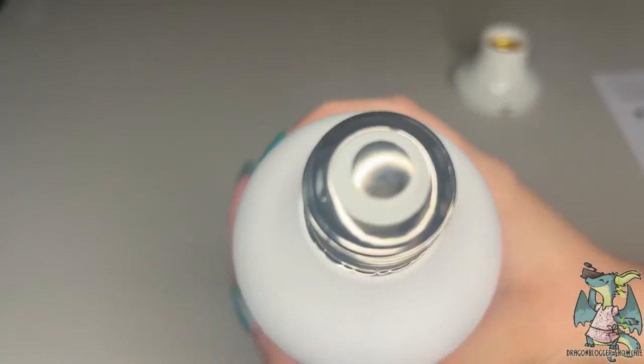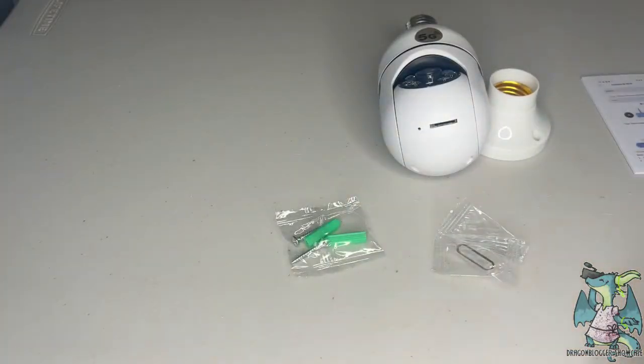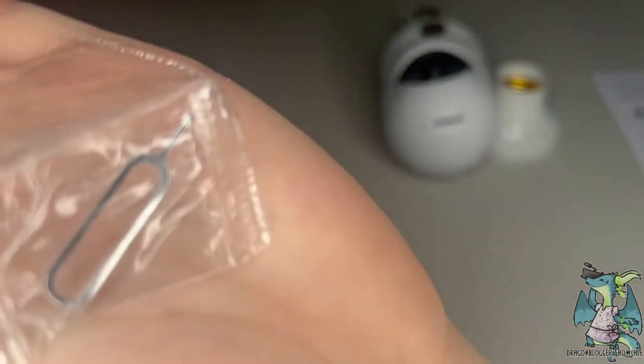We decided to install our camera near the front door, and the reason why is it comes packed with a ton of features. It's wireless, it has two-way audio, a floodlight, night vision, human motion detection, and even an alarm.